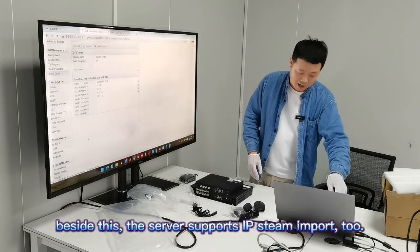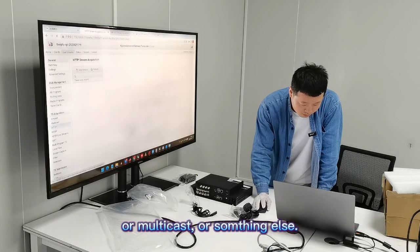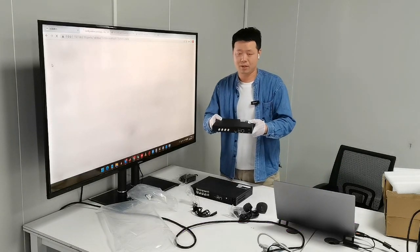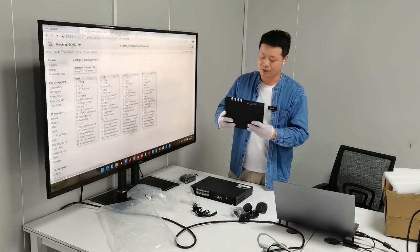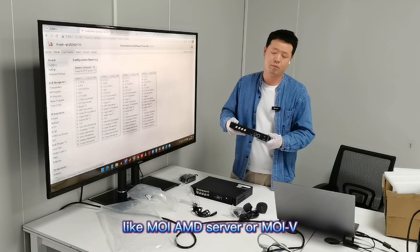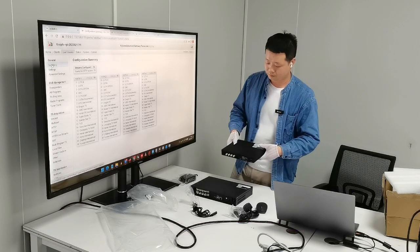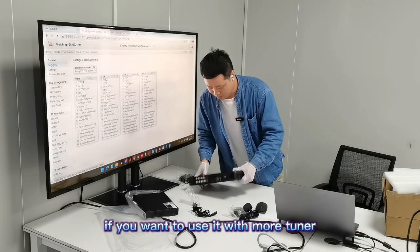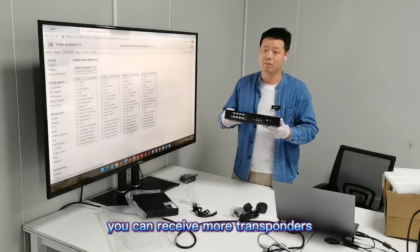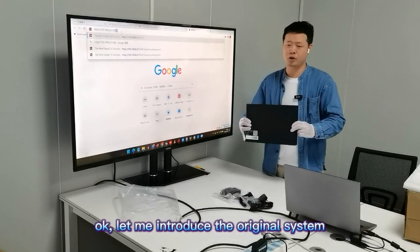Besides this, we support IP streaming input. From here you can find HTTP or multicast and other options. With this very small smart streaming box you can do a lot of things, and the size is much smaller than our other MOI series like the AMD MOI 5, making it flexible for fewer tuner usage. If you want to use it with more tuners, you can choose the bigger one — it supports two DB21 cards inside, so you can receive more transponders and more channels.